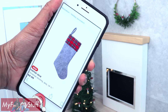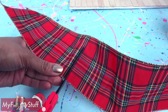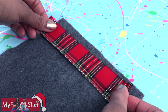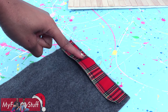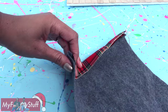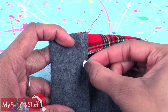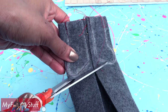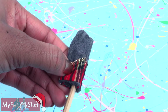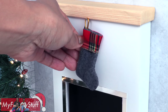Next is the stocking. Take grey felt and plaid ribbon. Cut a piece of ribbon and sew the ribbon to the top of the felt using a straight stitch along the raw edge. Flip it over the edge and fold it over. Use chalk to draw a stocking shape, sew on the line drawn, cut it out, and turn it inside out. Glue in a loop of ribbon to make a stocking to hang on the fireplace.